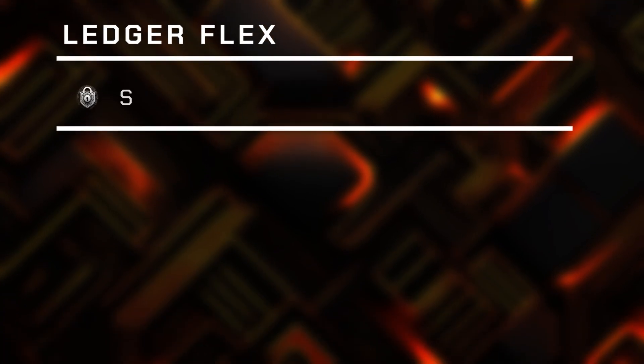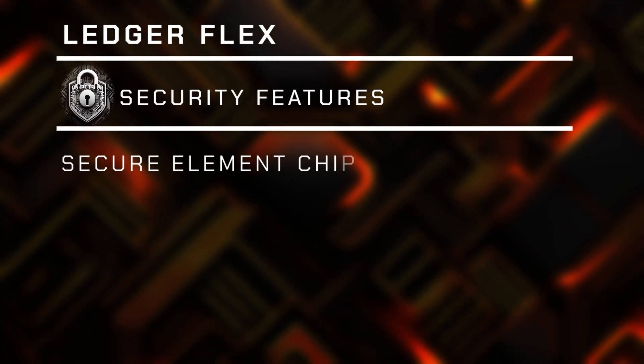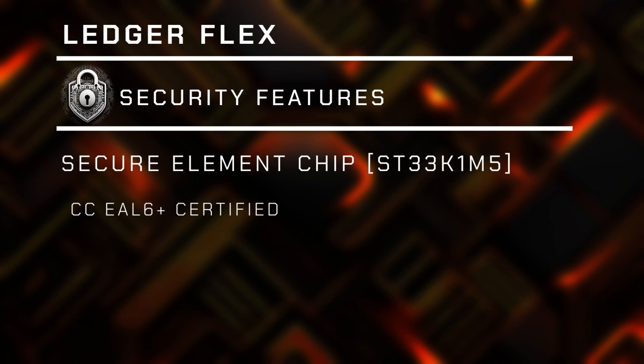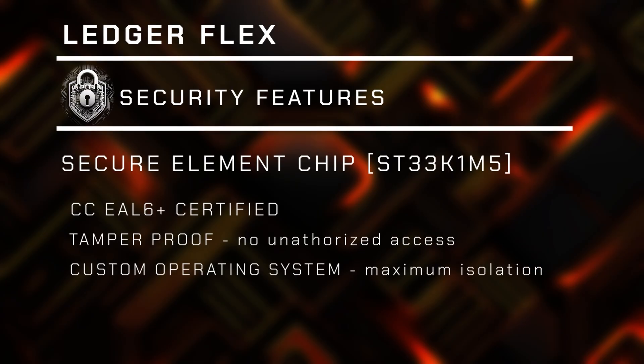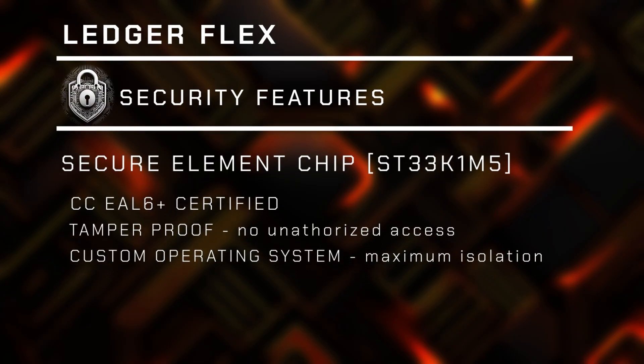Since I mentioned the secure element chip, let's talk about security. The chip itself is certified at the highest standards, which leaves you resting assured that your digital assets are safe against physical and remote hacking. Your coins, tokens, keys, and seed phrases remain intact under all circumstances.